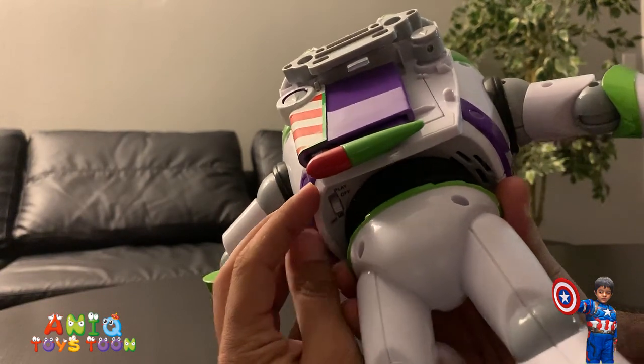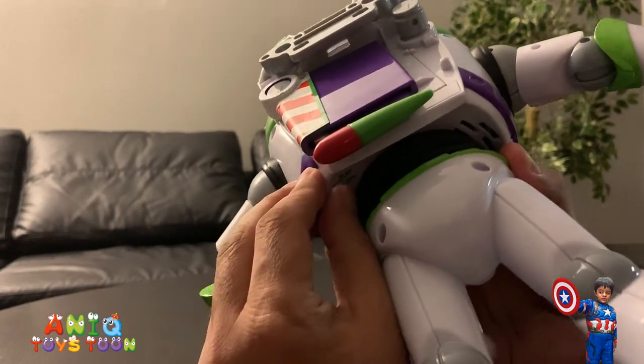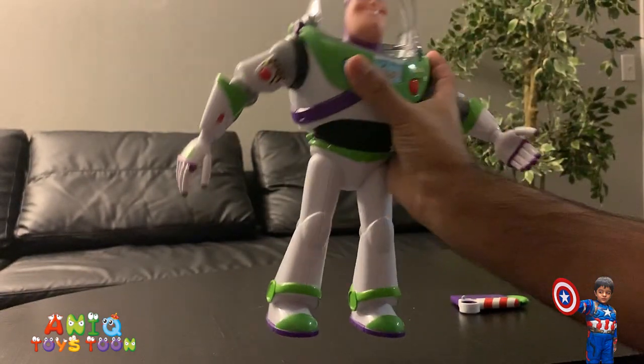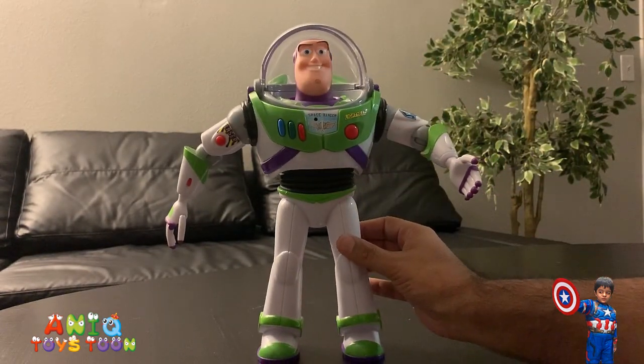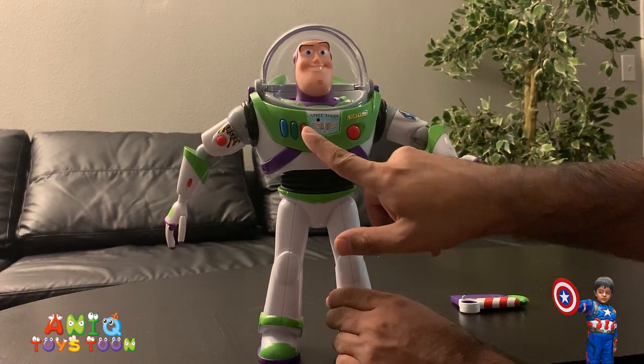There's also 'play' mode, so if you want to give it commands you will have to put it on play. And then you start talking and you can of course interact with it.